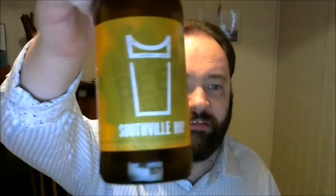I'm quite liking this. Next time I'm up visiting my friend Jim — if he's listening to this — Southville Hop, Bristol Beer Factory. You could do a lot worse than getting a few of these in if you want to impress your friends. Bristol is a very historic city here in the UK; it's quite a cool place to go.